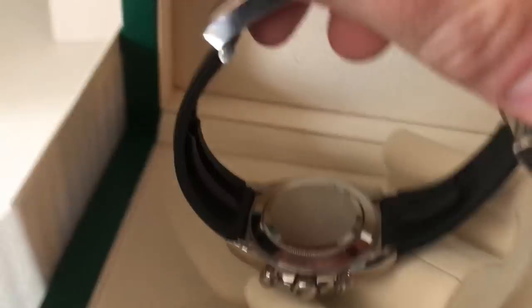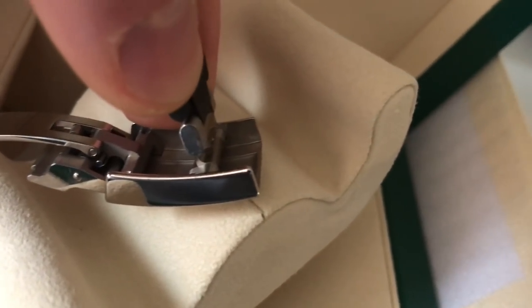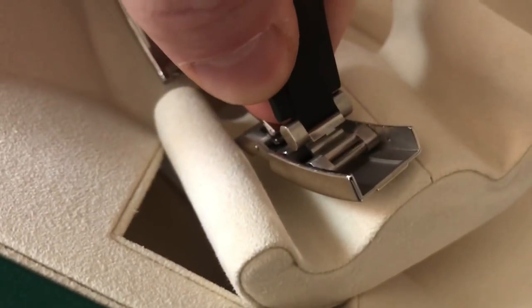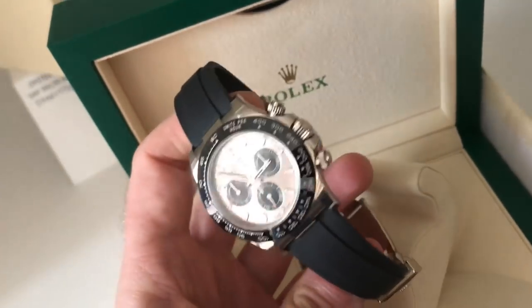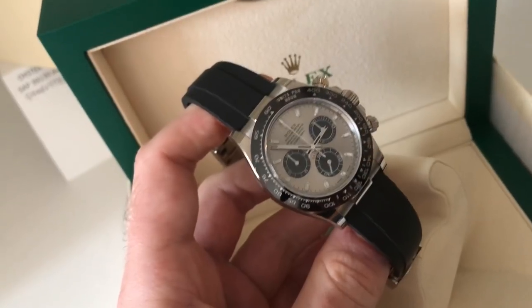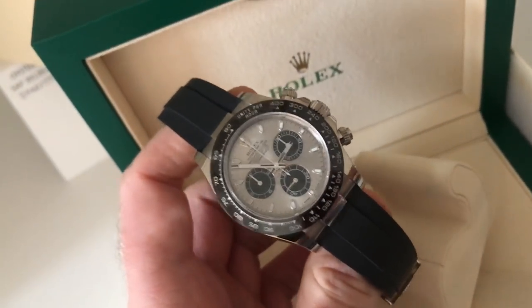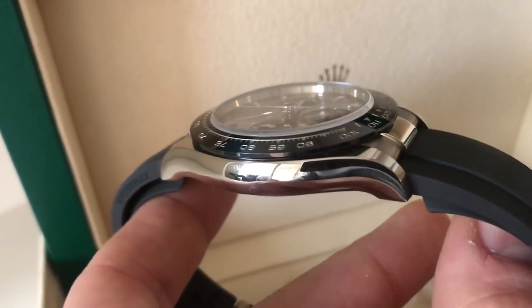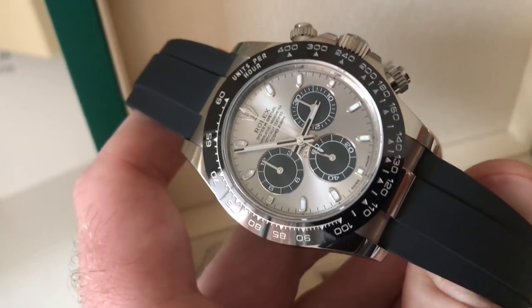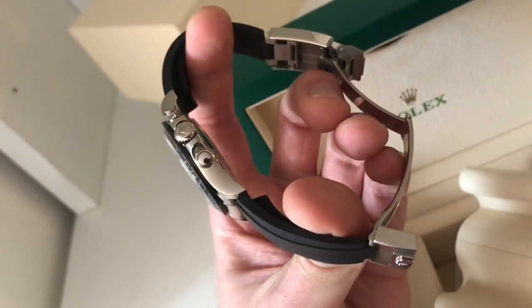One limitation of the Oysterflex is that you have to purchase these in sizes specific to your wrist size. There is a little bit of wiggle room on the clasp with micro adjustments — three or four little dots — and you also have the easy link extension, which is five millimeters. But if those don't suffice with the bracelet the watch comes with, you're going to have to have your dealer order a different bracelet. For those of you buying on the secondhand market, that's something to be aware of — if it doesn't have the correct Oysterflex bracelet already attached, you'll need to source that separately, which can be difficult through an unauthorized dealer.